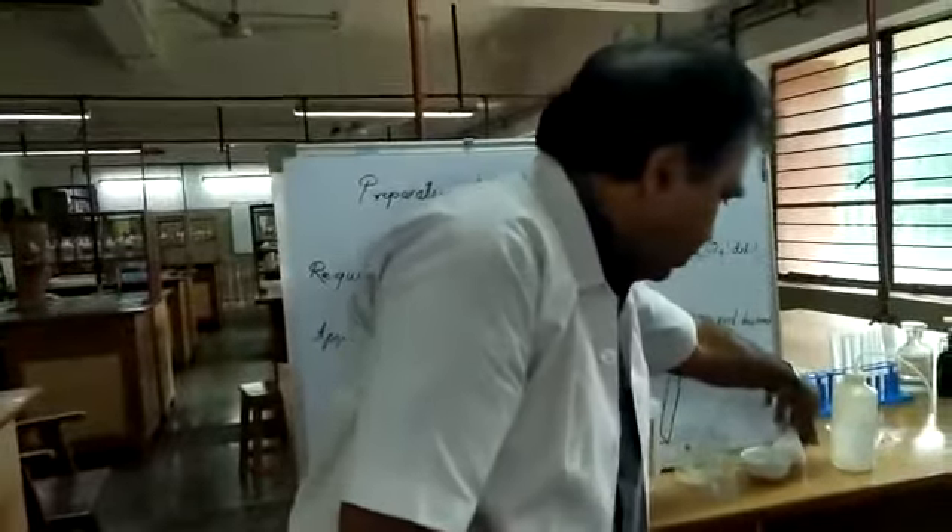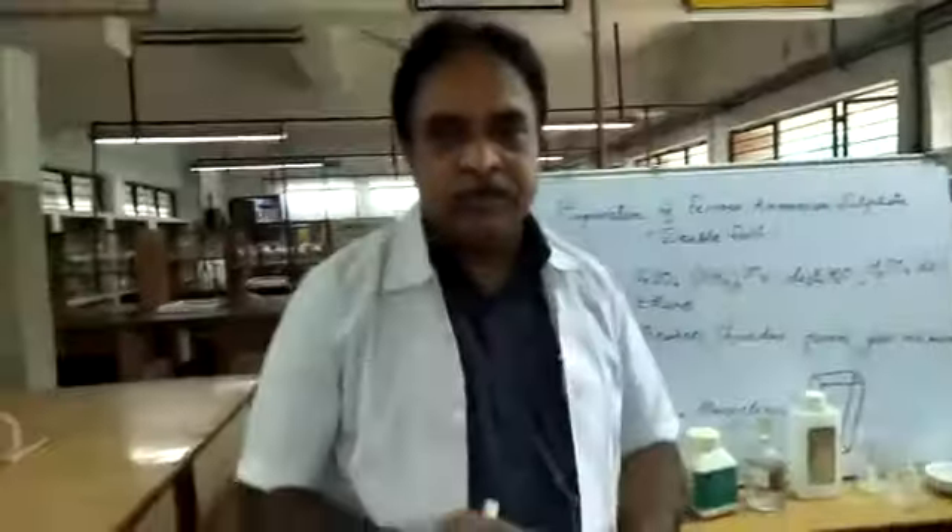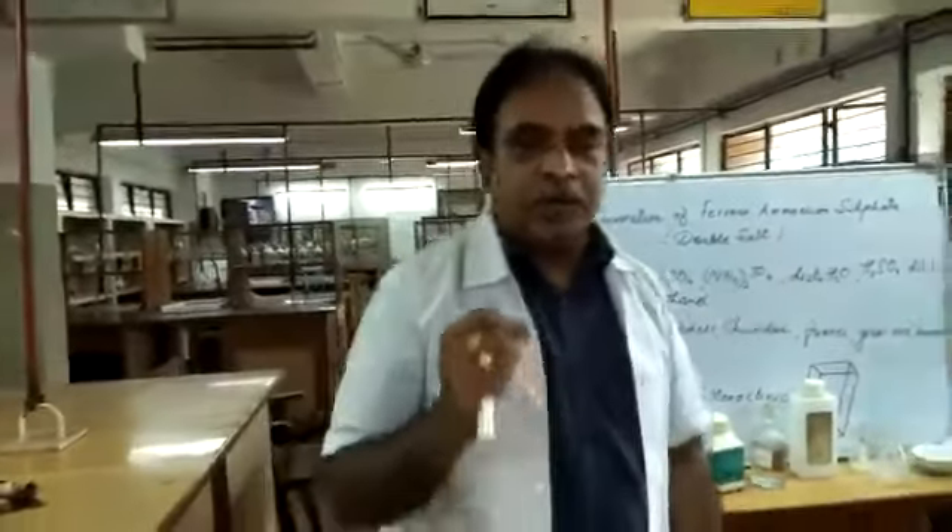The apparatus required to prepare the crystals: we need two beakers and a glass rod, a china dish, a conical flask, a funnel, and filter papers.